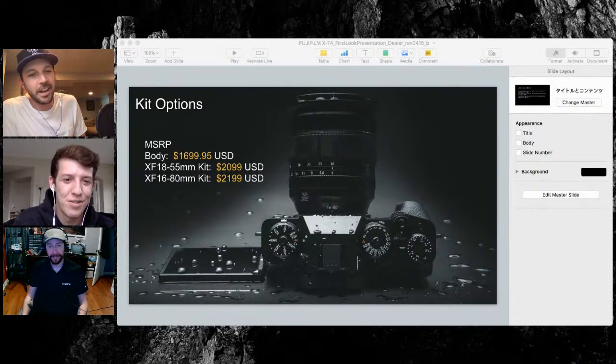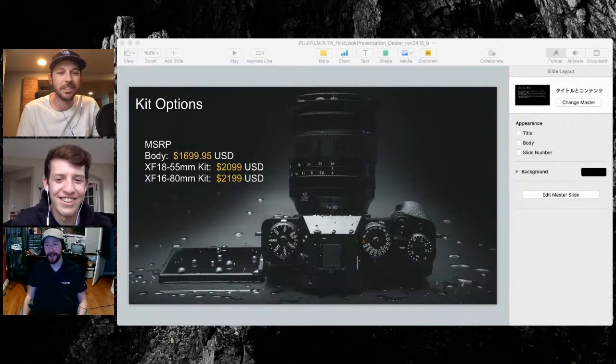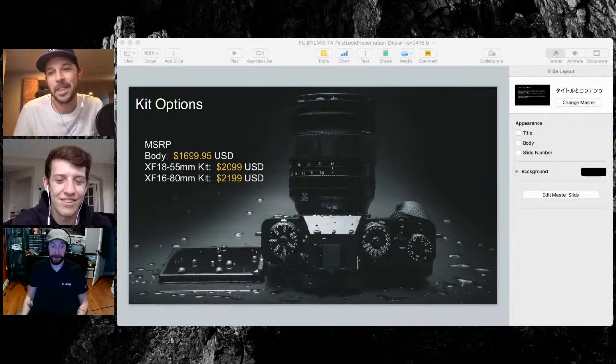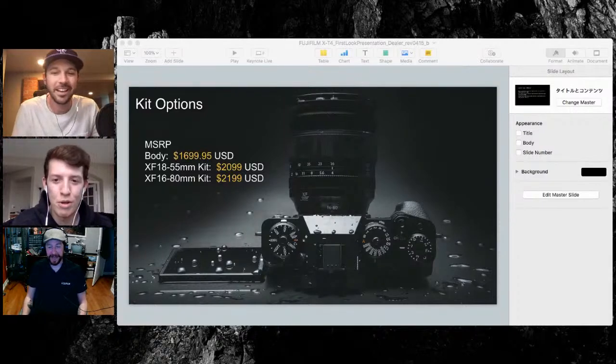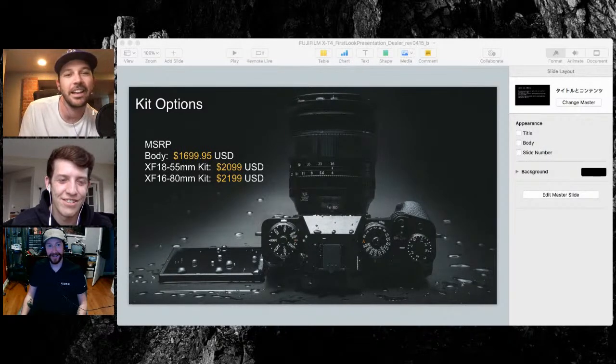If you want to pre-order the X-T4 — body, kit, whatever fits your budget — just message us on Facebook or email staff at englewoodcamera.com and we'll get back to you. Hopefully when things feel back to normal you can come pull the door and check it out in the shop. This has been Camera Shop Talk for April 21st — it's all one long day. We'll be back tomorrow to talk about the newest camera stuff. Tune in tomorrow, tell your friends.